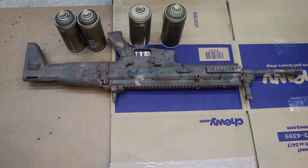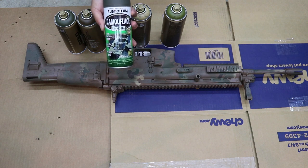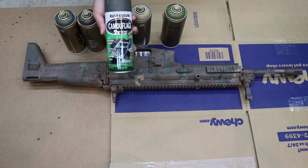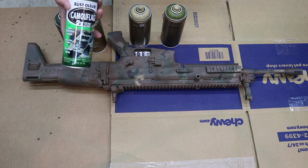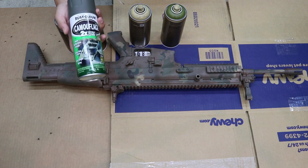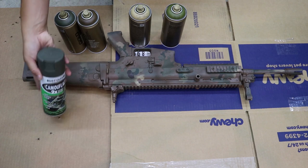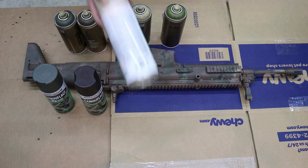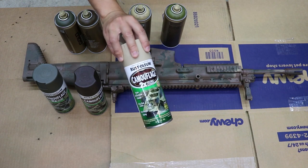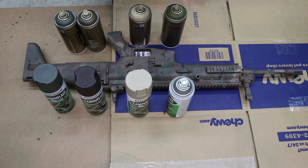Now if you don't have those, the more popular brand I typically use is Rust-Oleum Camo. These are also great spray paint cans I use on most of my projects. You can replace the colors as follows: deep forest green, earth brown, camo sand, and army green for your lighter greens.